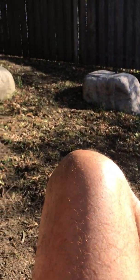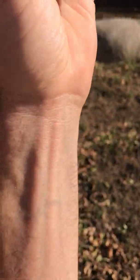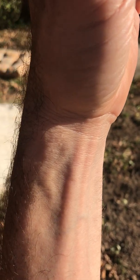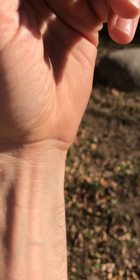Hi everybody, I'm Dr. Sean O'Meara. I'm outside and I want to share a video on something I think is really important that you've probably never seen or heard about before. What you're looking at in my left wrist is venous pulsation — this is a vein that's pulsating.